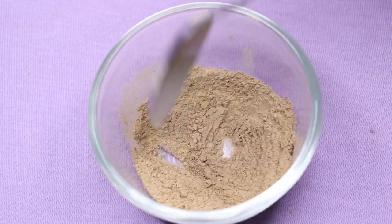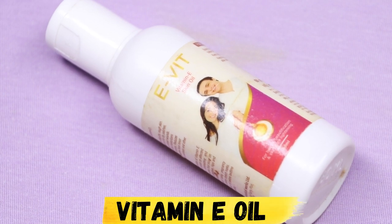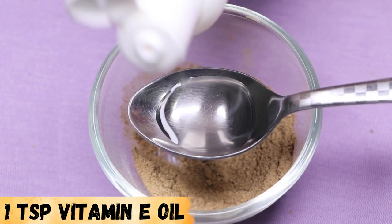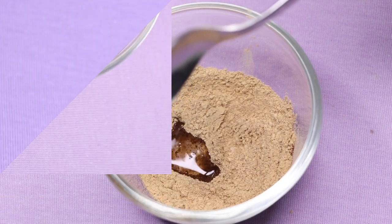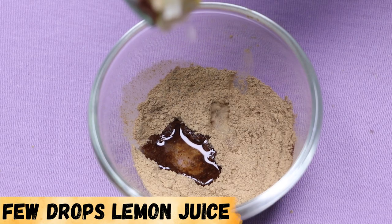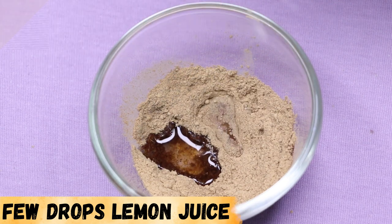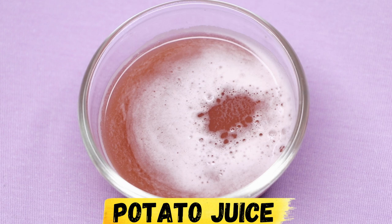After giving a gentle mix, it's time to add the next ingredient which is vitamin E oil, and here I'm adding 1 teaspoon of vitamin E oil. Next you're going to need lemon — and if you're allergic to lemon then just totally skip it — and here I'm squeezing half a lemon into it, or just add a few drops of lemon juice.